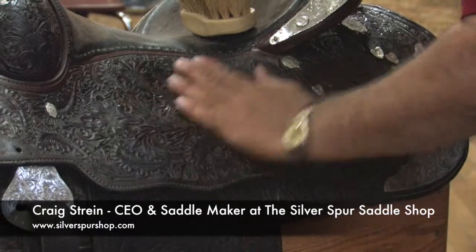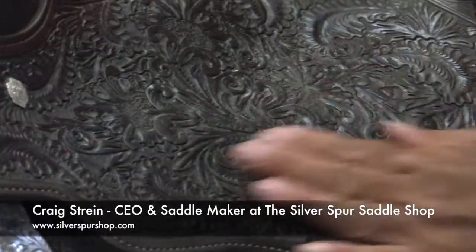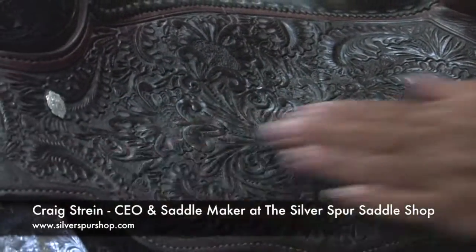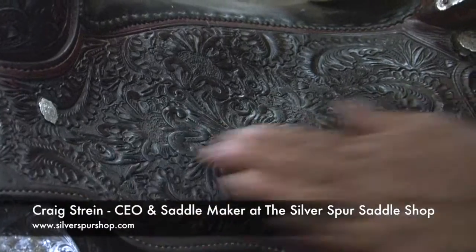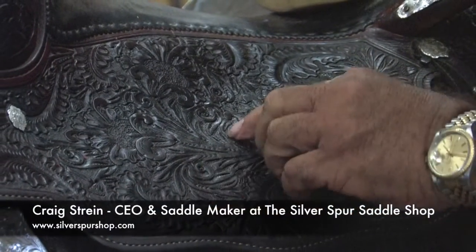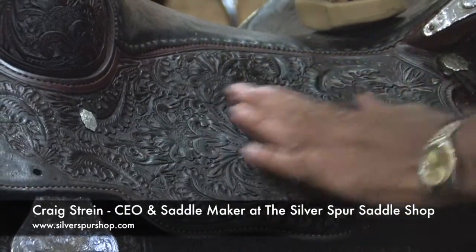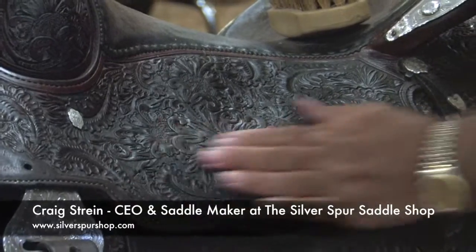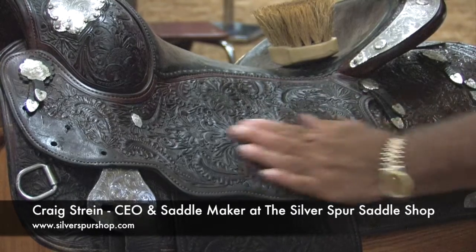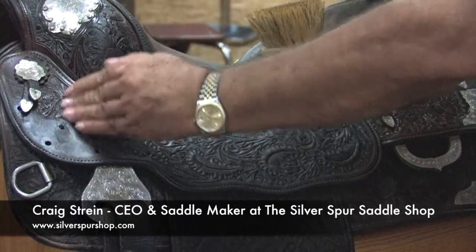As I hand buff this saddle with my hand itself, the saddle is starting to shine again. While I'm using my hand instead of a rag or a brush, a human's body temperature is 98 degrees, and what that does is heat up the chemicals we've applied to this saddle and helps it penetrate into the leather better.